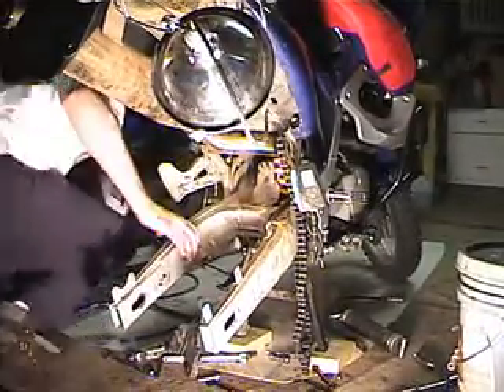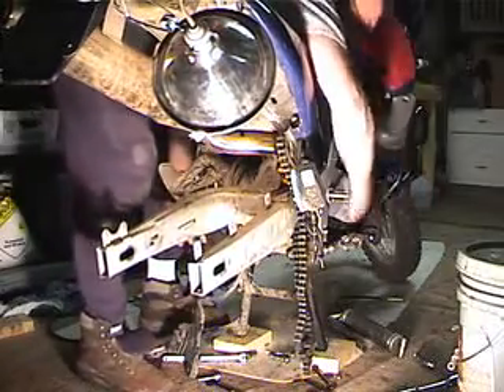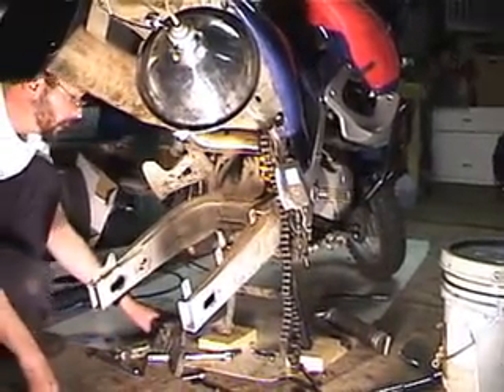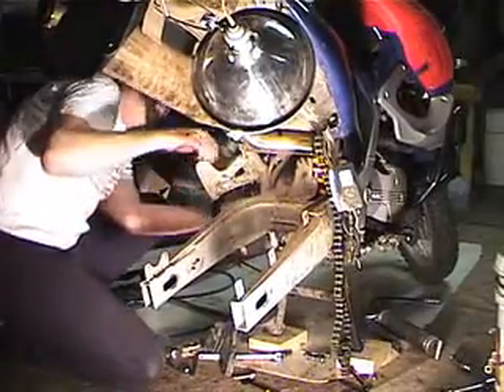All I need to do is get the swing arm lined up and knock the bolt in. With the swing arm back in, I'm going to put the washer and the nut back on, and then torque it.